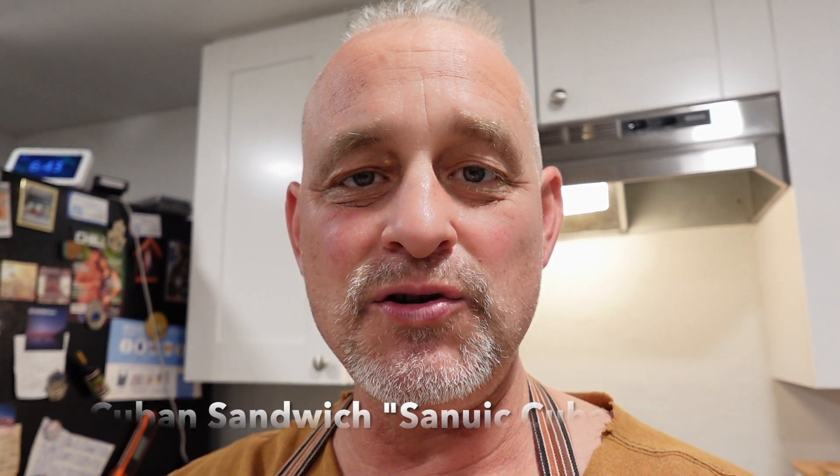That's spelled S-A-N-U-I-C. Sangui. The Cuban version of Spanish is, of course, one of the most colorful and intelligible.